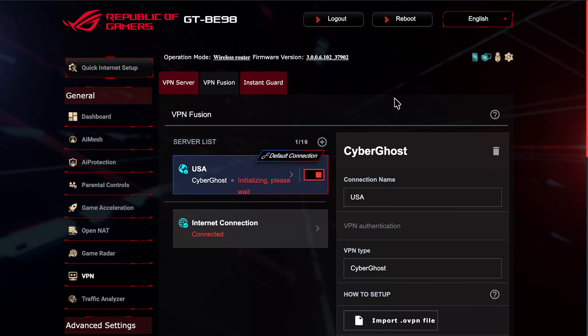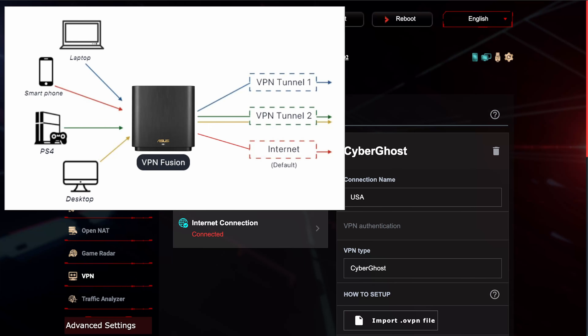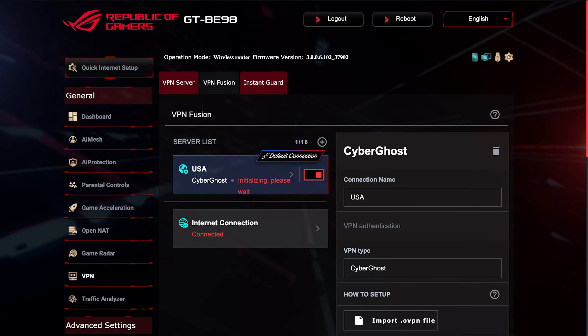I hope you found this quick video helpful — leave any questions in the comments and I'll get back to you. VPN Fusion with ASUS routers really makes life much easier. As shown in the diagram, your laptop, smartphone, PS4, Xbox, and desktop can each be assigned to different tunnels — some through VPN, some through normal internet for fastest connection — and you can toggle it on or off anytime. Thanks for watching and have a great day!